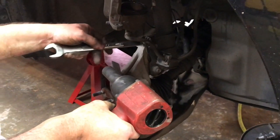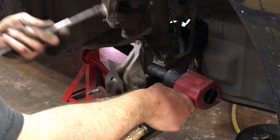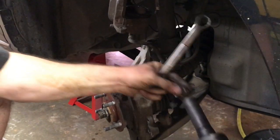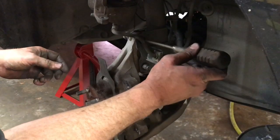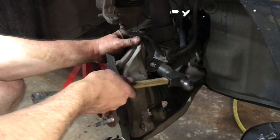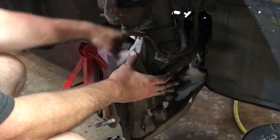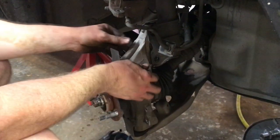Next we're going to remove the two bolts that hold the strut to the knuckle. We have a nut on this side — put a 21 millimeter on there and hold the other side with a wrench. We'll back both of these out. Then we'll tap the bolts out of here — sometimes you can do them by hand. Now we just wiggle the knuckle around and get it to come out. We'll keep these separated and lay them up top. Now we've got the knuckle free from the strut.